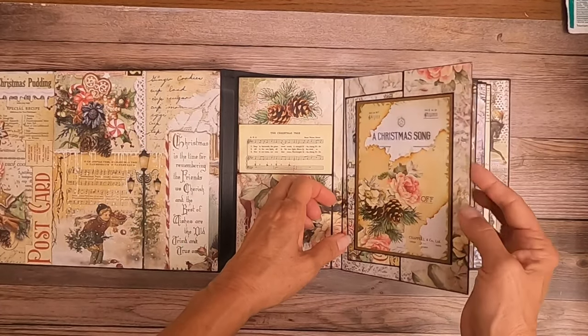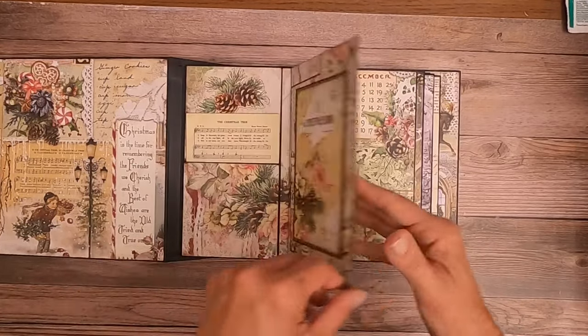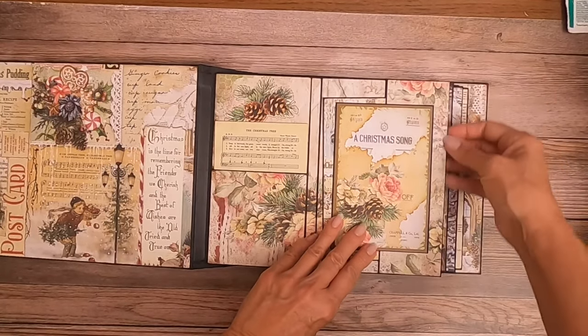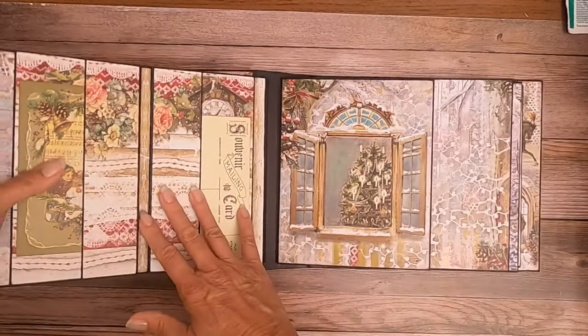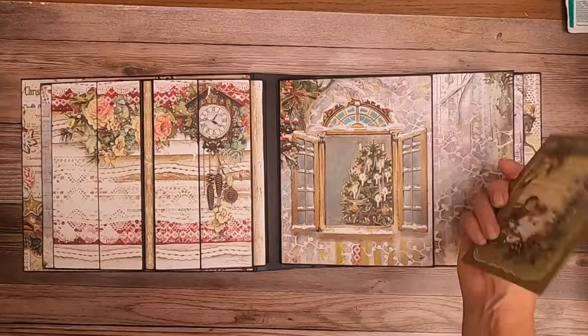We've got lots of photo space in here, and then we've got this pocket over here. So that is page one. Page two has two shallow pockets on the cover.